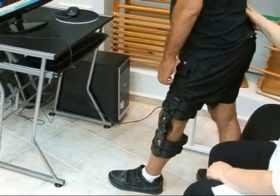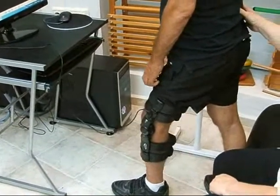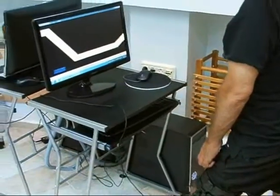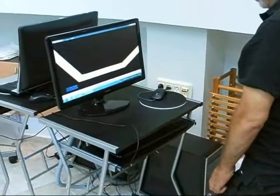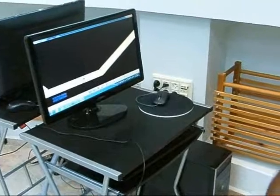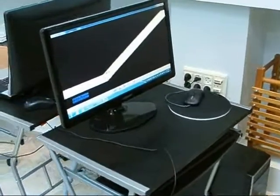Here you see the patient performing intensive active knee flexion and extension exercises in the standing position according to his movement ability. The system allows the patient to practice repetitive active exercises in the form of motivating and challenging games.